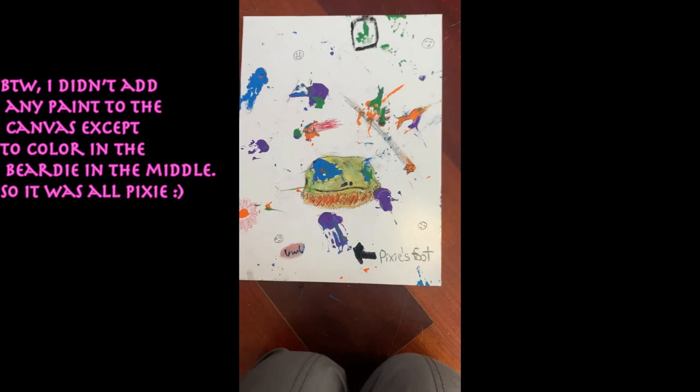Then you have a dragon — you can't really see it very well, but it's like a kawaii dragon with little blush. And then I boxed off Pixie's footprint, which you can see at the top. After that, there's a little koi fish that I made that's orange, which is near the right of the painting.